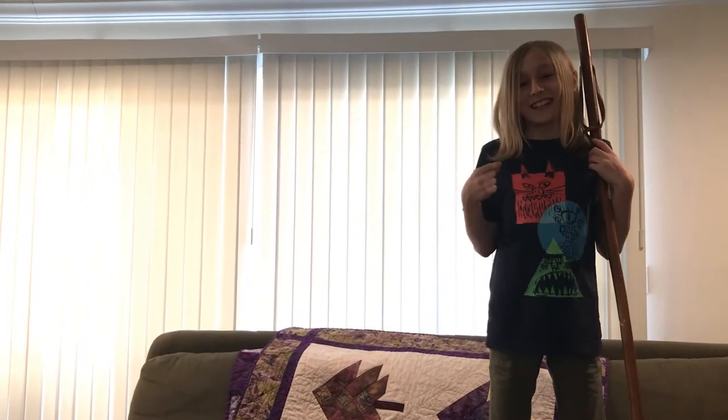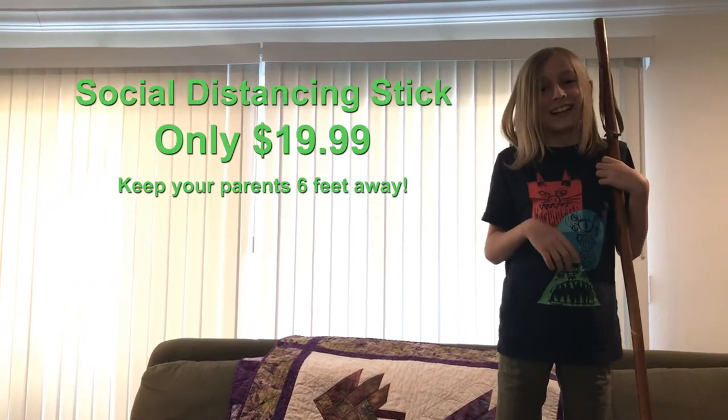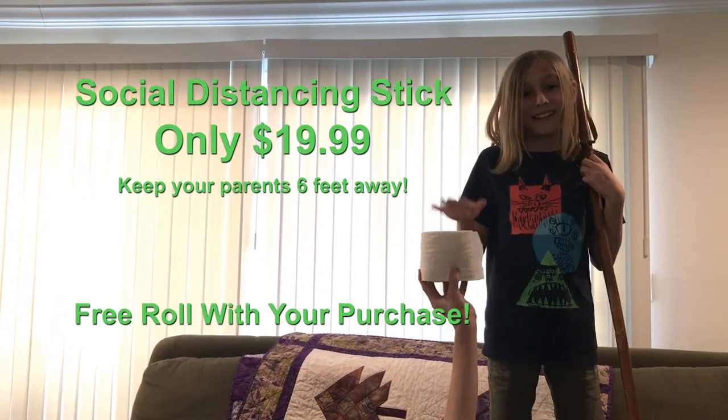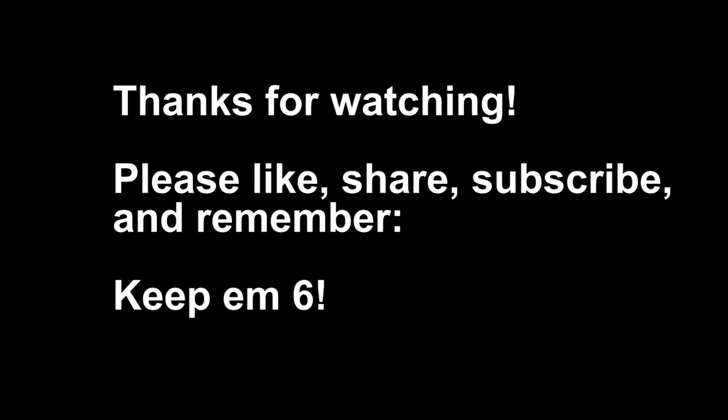Buy your own personal SDS stick today online for only $19.99. And for your first purchase, get a free roll of toilet paper. Don't forget, kids — keep them six! It's fun!